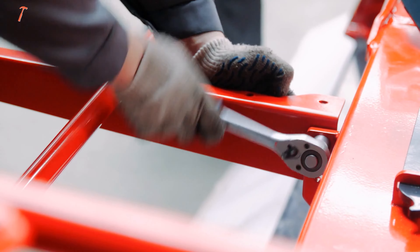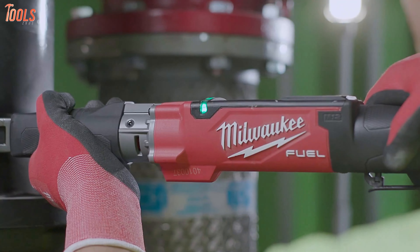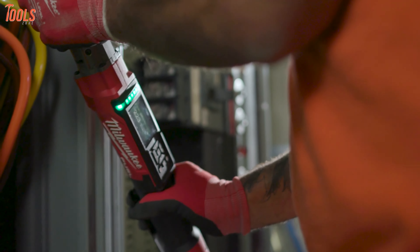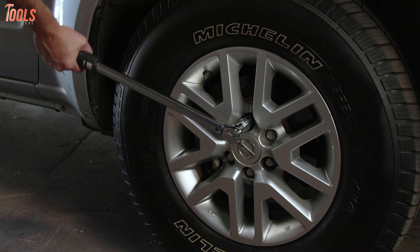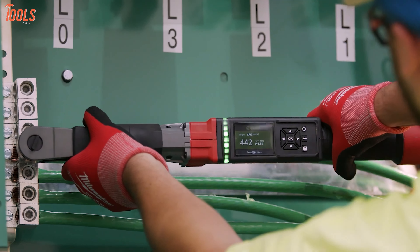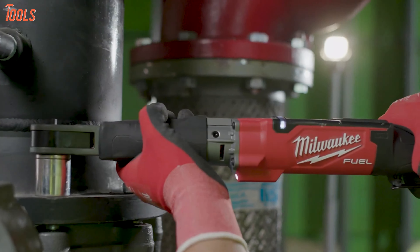Whether you're dealing with heavy or light duty tightening for your repair project, the digital torque wrench eliminates all the hassles and brings precise outcomes. In today's video, we'll show you the five best digital torque wrenches that have the latest technologies and deliver faster installation. So without further ado, let's dive in.